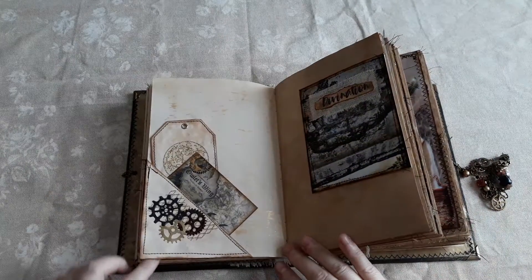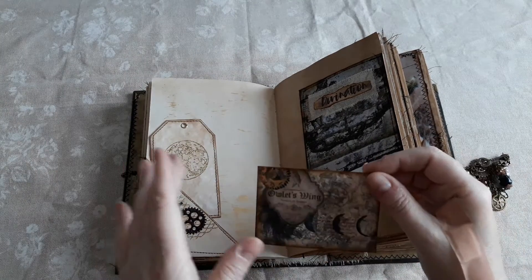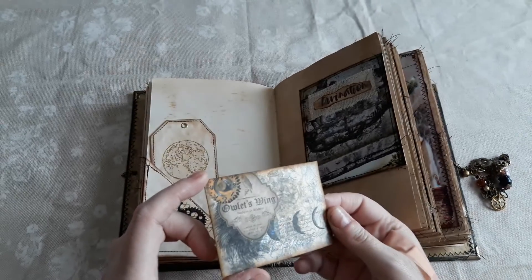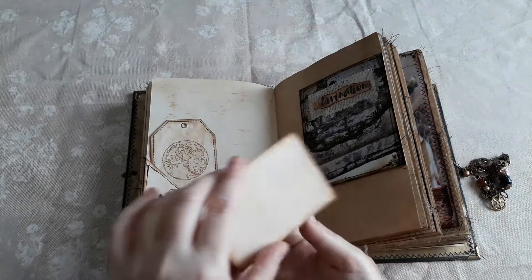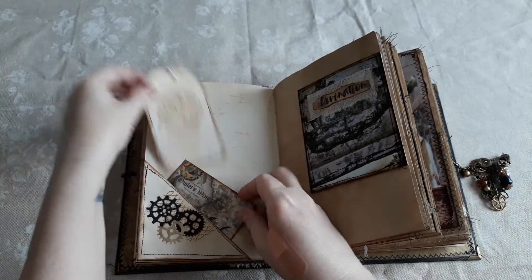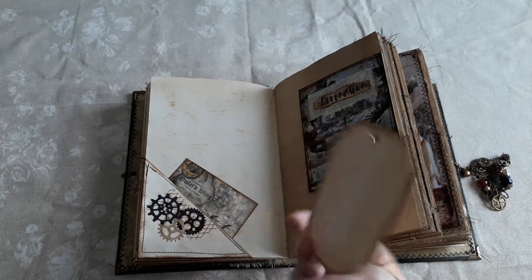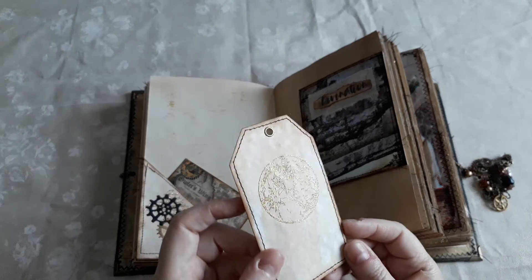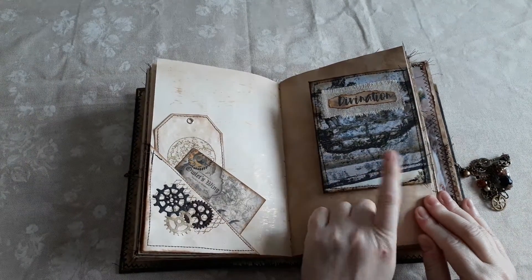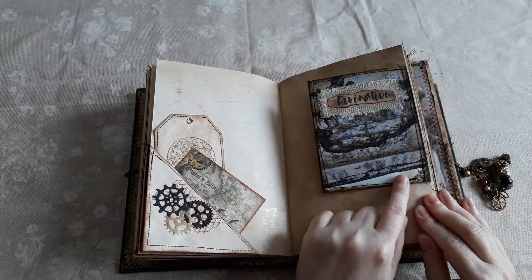Another flip up, and what I did was print the journaling cards in their normal size and then also in a smaller size so you could get double use. This is a little tag — tea stained paper turned into a double tag with a moon embossed on there. Now this is a card from her other kit — I'll link it down below.